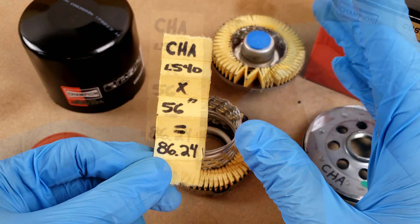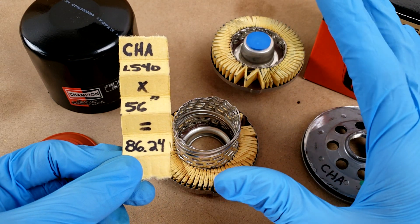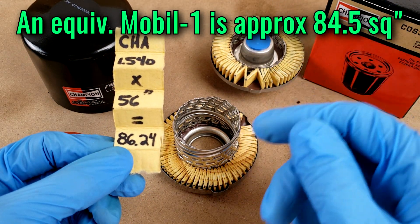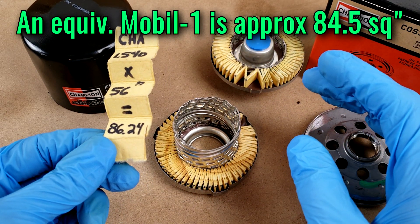I've seen total filter areas for filters for this application range anywhere from 65 up to a bit over 100 square inches, so the mid-80s is definitely fair.